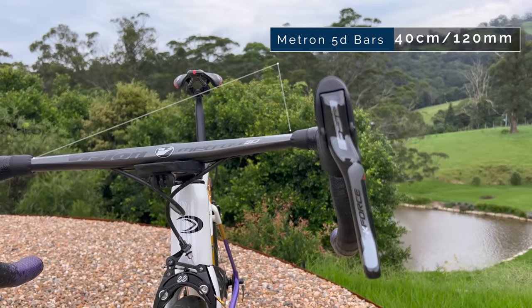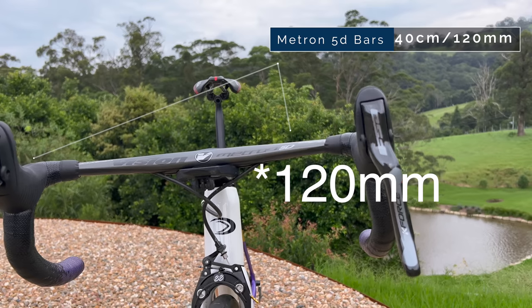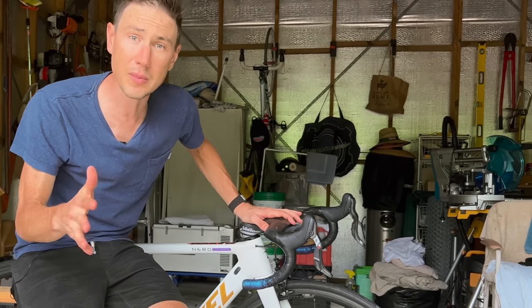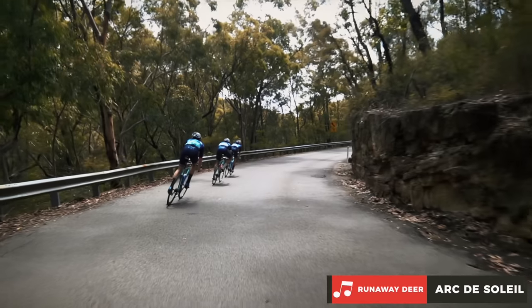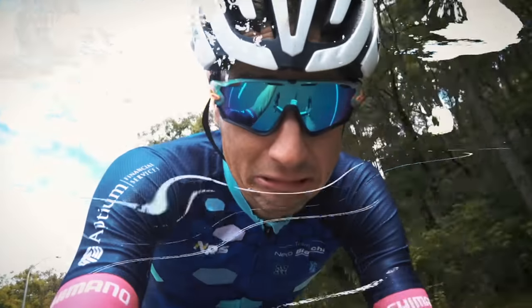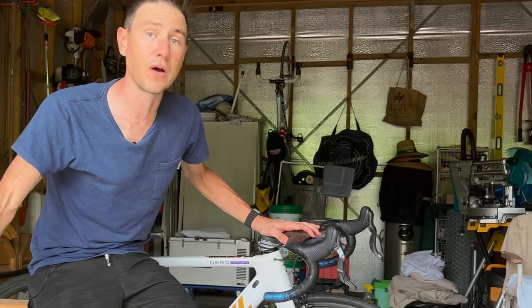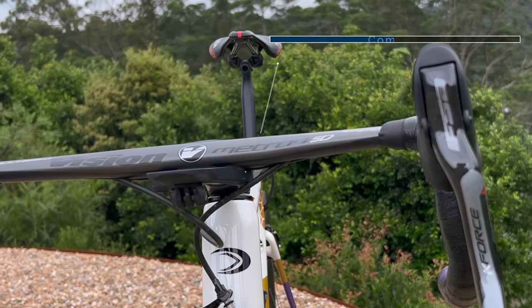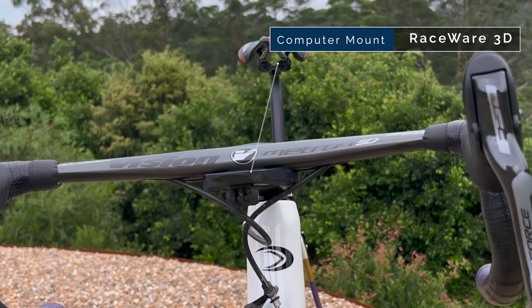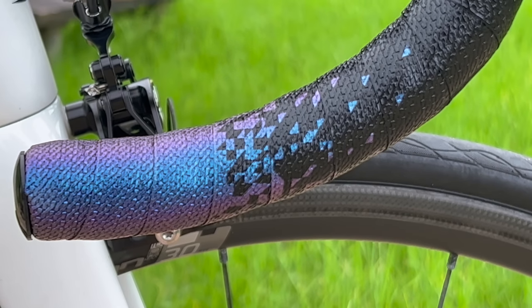The levers are attached to these Vision Metron 5D bars — 40 centimeters wide, 120 centimeters long. A couple of fun facts: I was running these bars back when we had the Bianchis maybe four years ago, and these bars actually weigh about 120 grams less than the Vision 5D ones from that time. You'll also notice I'm running a proprietary bike computer mount that also has a GoPro attachment underneath for race footage, and the GUEE bar tape which we love.